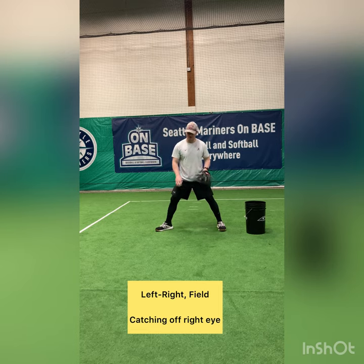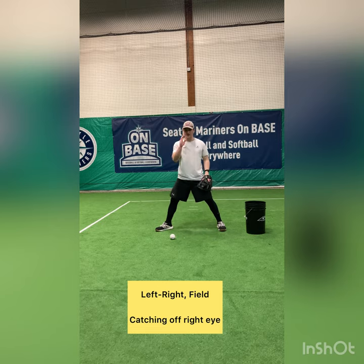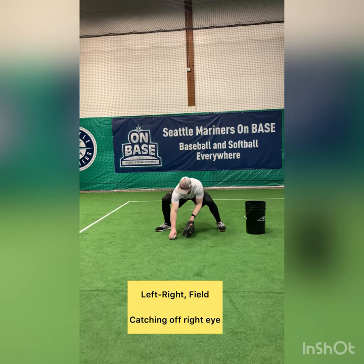Notice I'm pushing with my legs, I have a firm wrist, and my palm is open towards second base. And as always, I'm following my feed. Ball is out in front of me, off my right eye — bare hand.